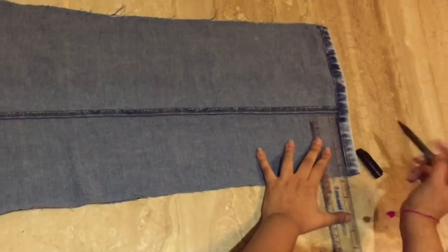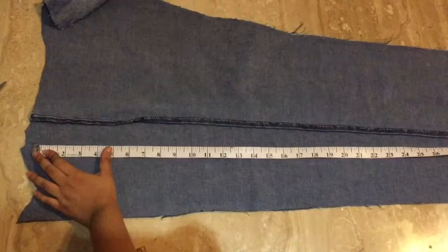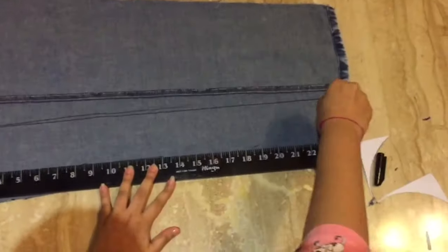Let's make the straps. For that, I'll take the whole length of the denim and keep the width around 3 inches each for both straps.